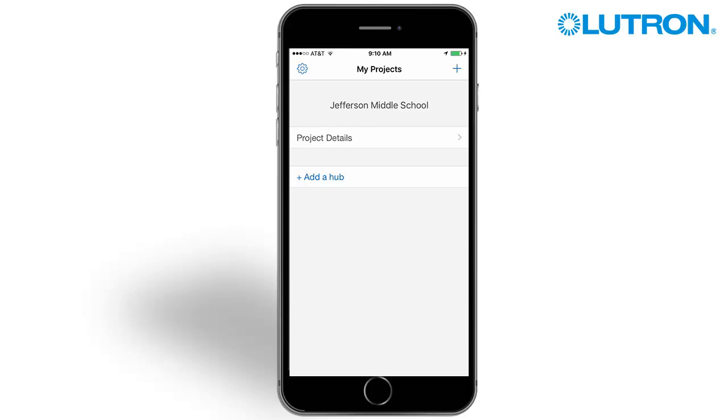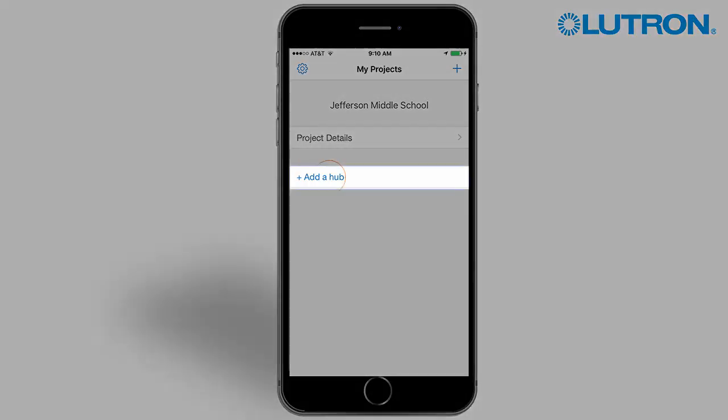The project is set up. Now it is time to add a hub. Tap Add a Hub.